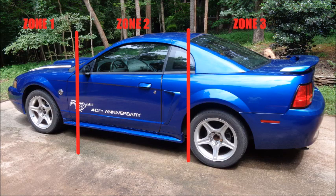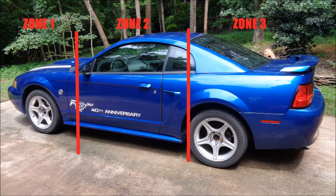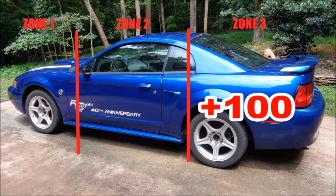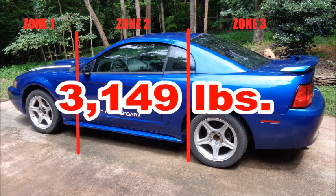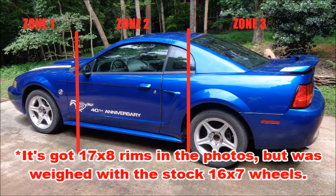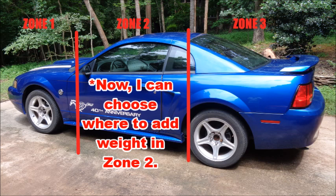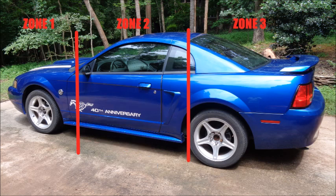If you're doing the math in your head, I've actually gotten further away from the required weight of 3,250 lbs. The numbers add up to 3,049 lbs. But when I add the 100 lbs for the IRS swap, I get a lot closer. So where will the remaining 101 lbs come from? A big chunk will come from wheels and tires. Going from 16-inch wheels and 225 tires to 18-inch wheels wrapped in 275s will add about 15 lbs per wheel, 60 lbs total. The rest will come from bigger brakes and beefier suspension bits. Even if I have to add some ballast, I can put it exactly where I want it in Zone 2 to help with balance. No matter what, this car will weigh exactly 3,250 lbs when it's done.